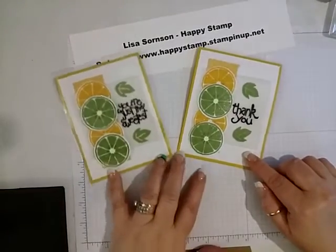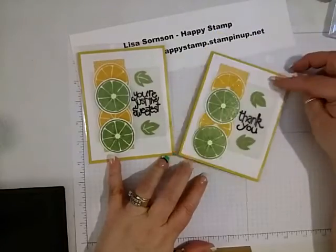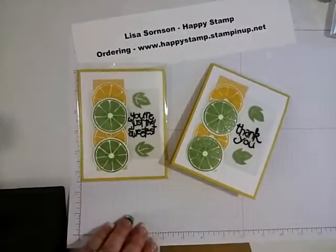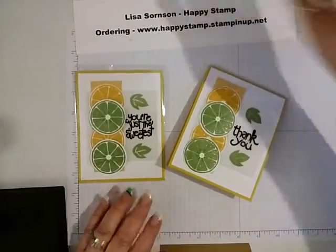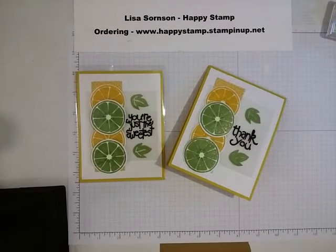Thank you, and you are the sweetest — I like the thank you too. All supplies can be purchased through my online store at www.happystamp.stampinup.net. If you have any questions, please feel free to leave me a comment, and thank you for watching. Have a nice day, bye!